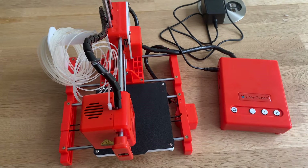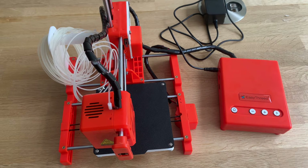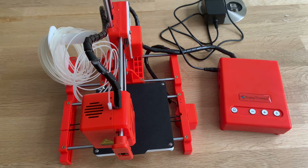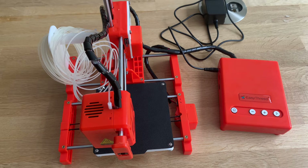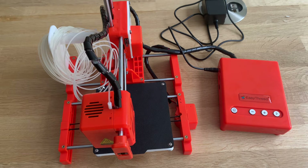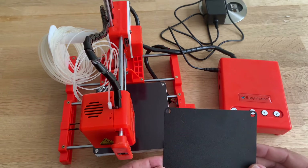Hey everyone, this is 3dave with a new quick video, and today's quick video will be about the Easy Threed X1. I heard a lot of good comments. It's extremely cheap — 82 euros shipping included — and it came within a week. It's small, definitely a 10x10.